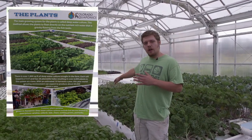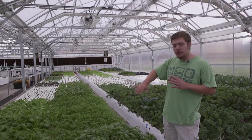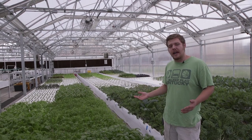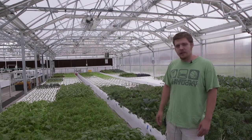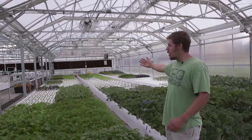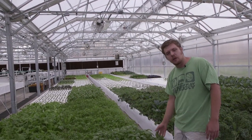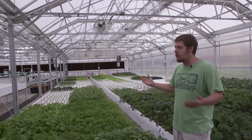These are our deep water culture troughs. Here we have roughly 1,600 square feet of grow space for the DWCs, which will allow us to have roughly 6,000 plants at a time and produce roughly 60,000 plants a year, factoring in 10 harvests a year. We start at the far end where the plants are younger, and they'll slowly move the rafts forward to the final stage where they'll be harvested either as the whole plant or just pieces, which will then be sold to restaurants.